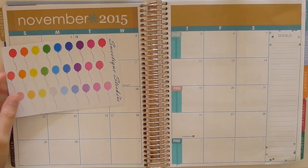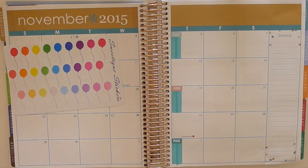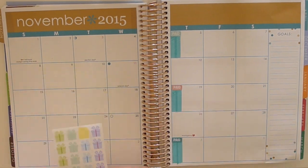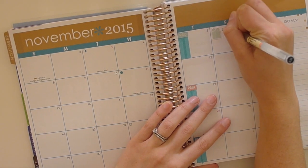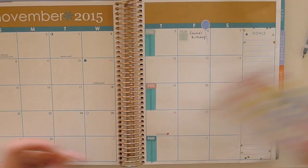Those paid stickers are from Peaceful Mind Design. Now I'm just going in with my balloons from Sweetique Stickers and some gift boxes from Peaceful Mind Design to do birthdays for the month.